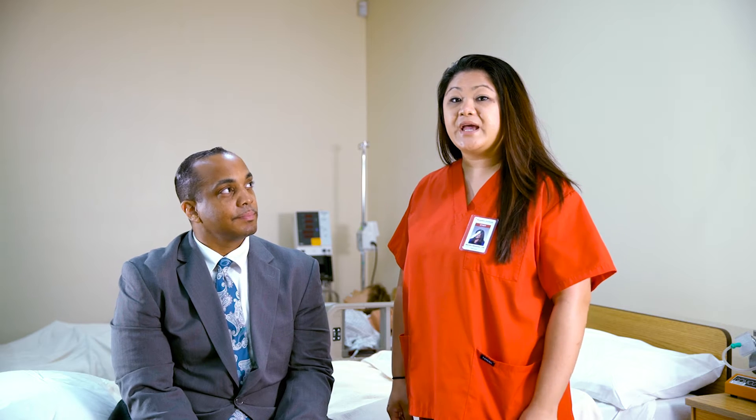Hello, my name is Mary Chudella Serna and I'm an instructor here at Angeles Institute. Welcome to our Sims Lab. Today, I will be demonstrating how to properly check a pulse rate.